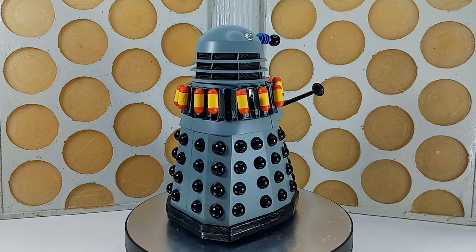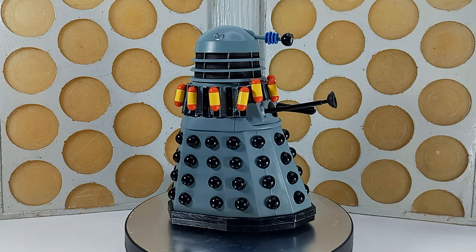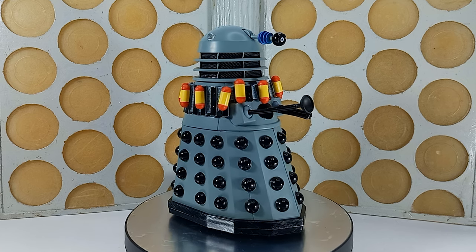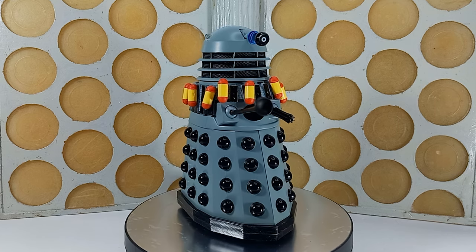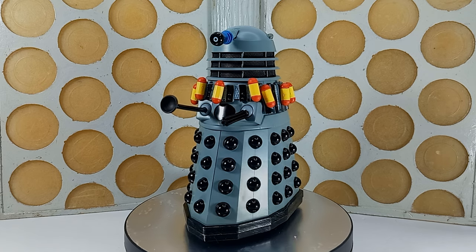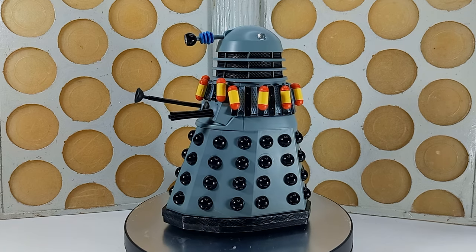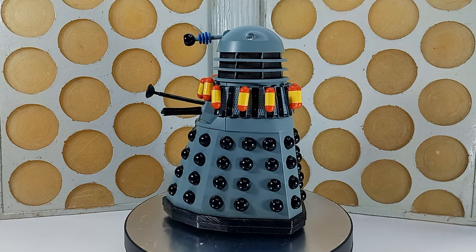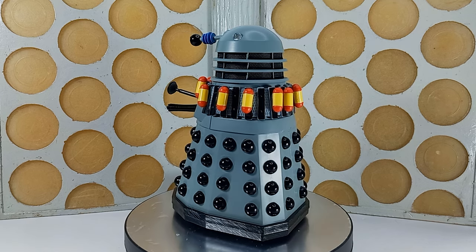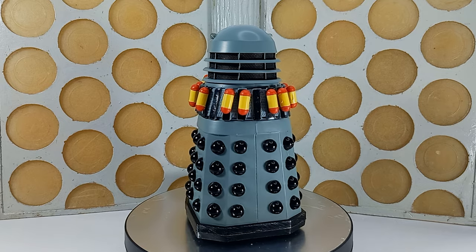I've seen a few people online criticize the fact that the Daleks don't have the riser between the shoulder section and the neck bin. I'm not sure that all of the Daleks in that story actually have that, so it's not really an issue for me. Overall it looks lovely - lovely new paint job, and it fits in very well with your previous B&M sets if you managed to get hold of those.